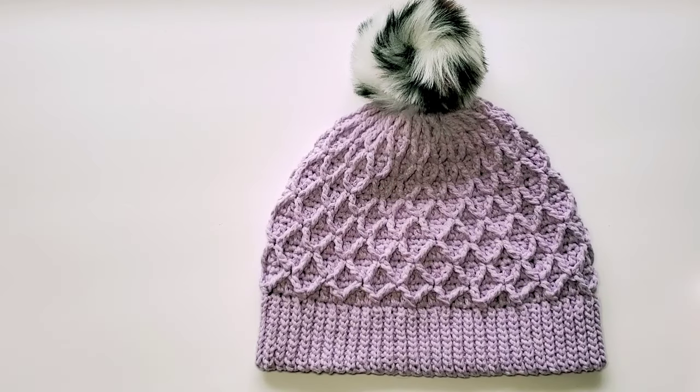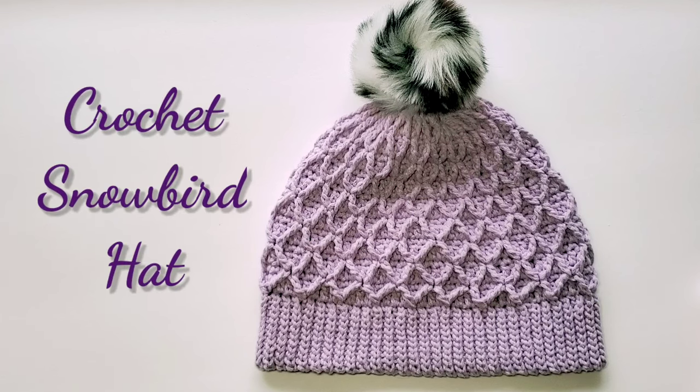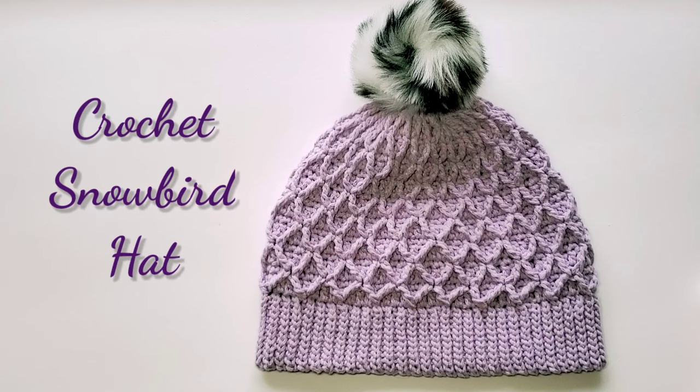Hi, this is Raina. Thank you for joining me on my crochet channel. In this video we'll make the snowboard hat, and this is my own design. I would say this is an intermediate skill level crochet project.